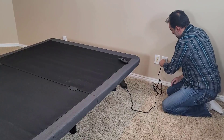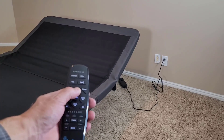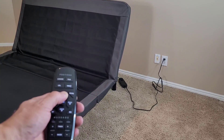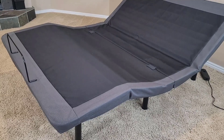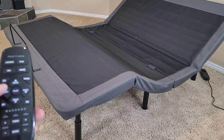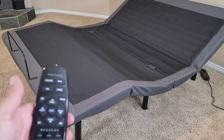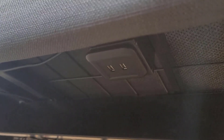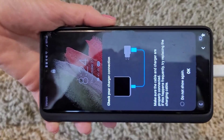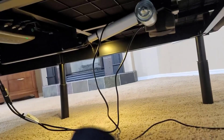All right, let's plug it in. Let's try head up — I sped it up here for the sake of time. Great, that looks pretty good. All right, let's try foot up. That looks pretty good. Let's try flat, single push. Looks good. Okay, let's give our charging port a try. Terrific. And how about some under-bed lighting? There we go — nice.